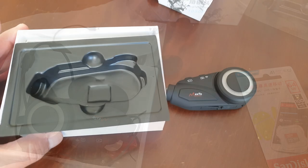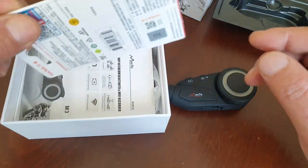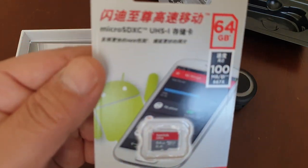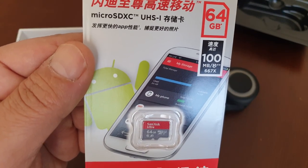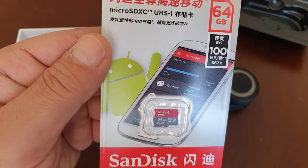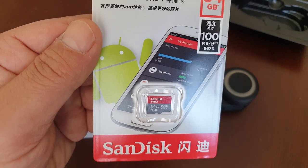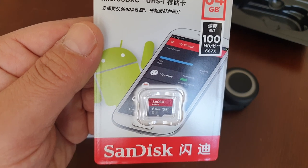This is a 64GB SanDisk microSD memory card which we prefer to use together with the product. This card has really monster performance, especially if you have other devices around 10 UHS-1. You can record 4K videos without any problem.